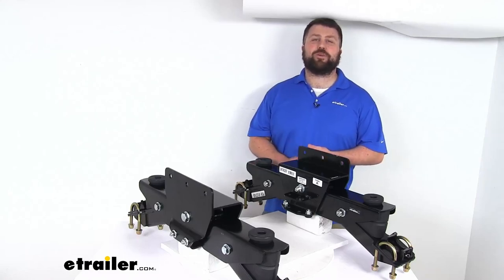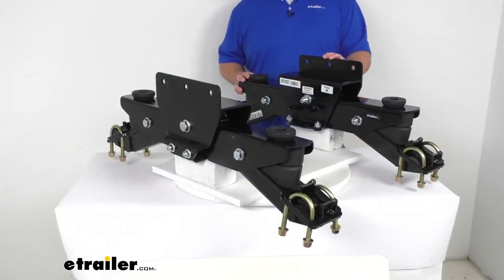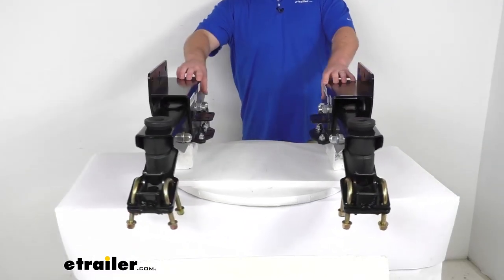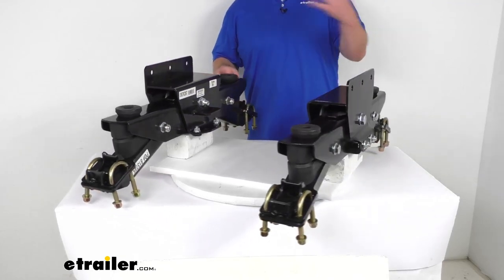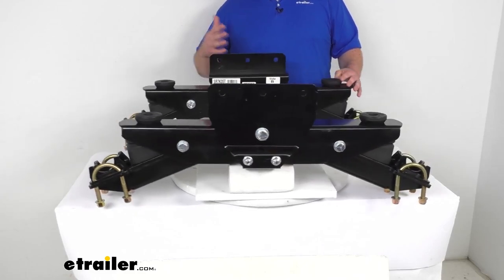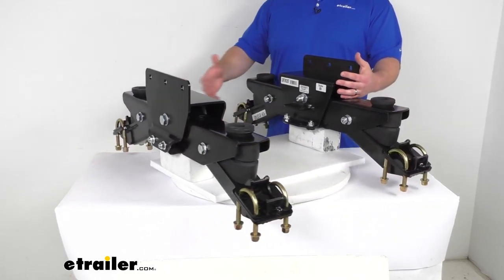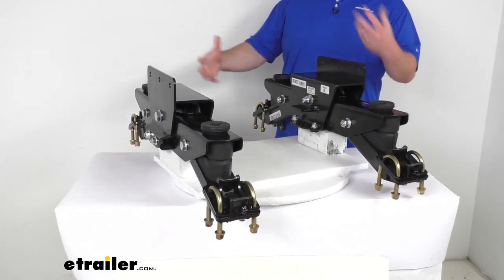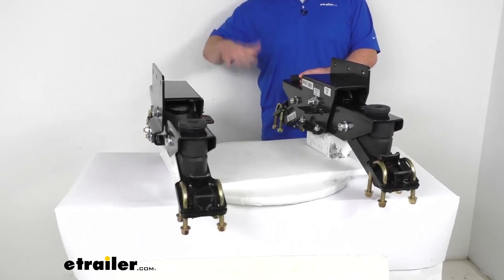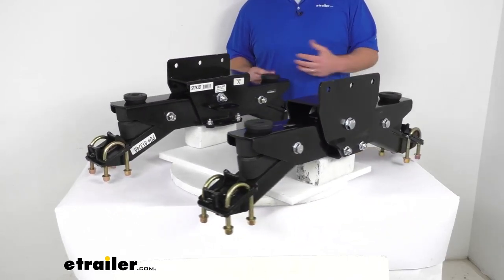Hi there, I'm Michael with eTrailer.com. Today we're going to take a quick look at this Timbron Silent Ride Suspension System. These two rugged steel units are going to replace your trailer's existing leaf spring suspension system, allowing you to use your trailer's existing axles and hubs to absorb road shock, minimizing trailer bounce and rattle and helping to protect your trailer's components and cargo.